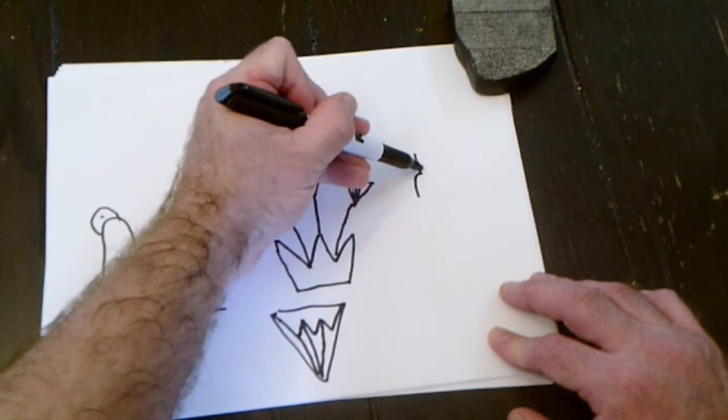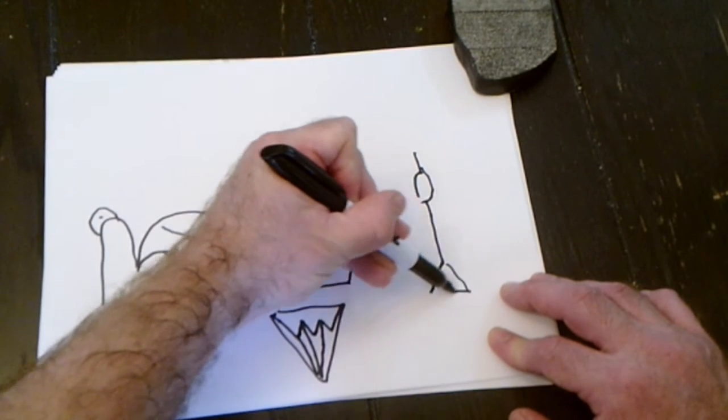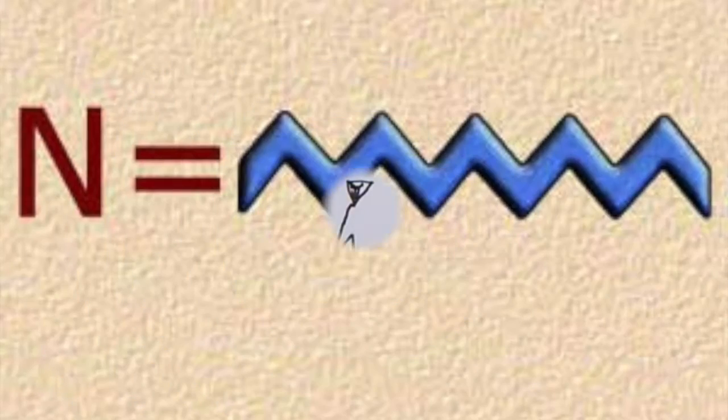And then finally we are going to do the club, which is drawn down with a triangle for the base.